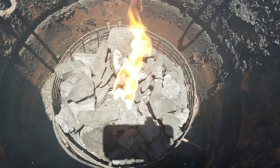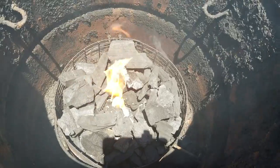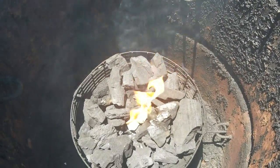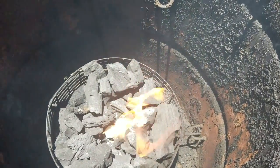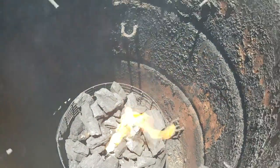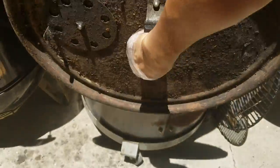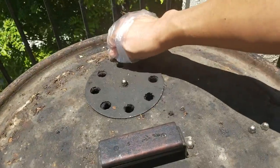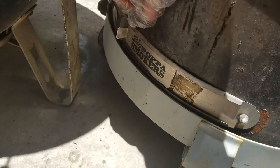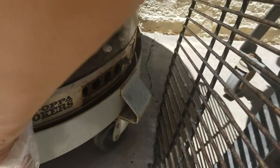We're lighting up the Big Papa smoker drum today. I've got my Weber paraffin cubes in there to start the charcoal. We're using Jealous Devil charcoal — it burns really hot and clean. As the fire starts up I'm going to put the grate on. Open the top vent and leave the vent open about two holes to get it started — two holes on this side.